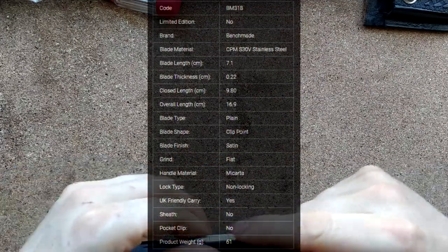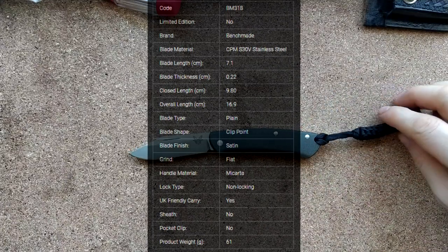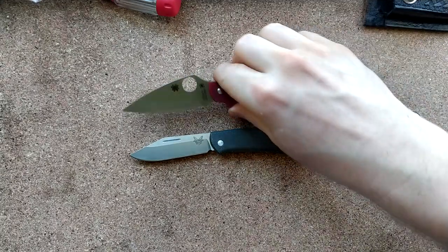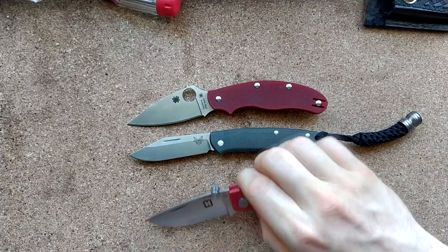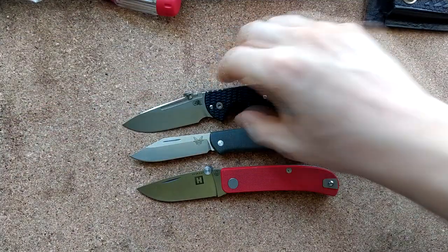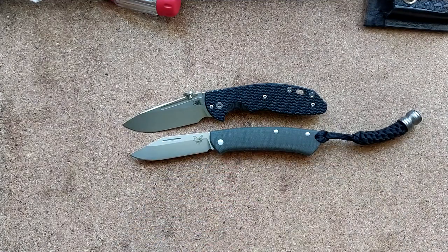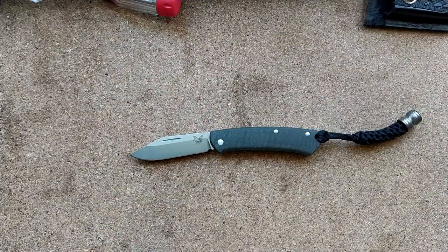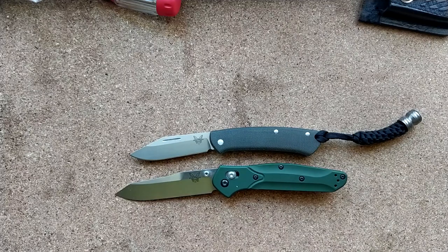As for the size, I'll put all the stats up on screen. For a comparison — there's the UKPK we had earlier, and I have a little Wasp. It's just a bit boring in the UK doing size comparisons because they all tend to be about the same size — our knife laws are so extremely restrictive. It gets a bit more fun once you go to the American side of things.